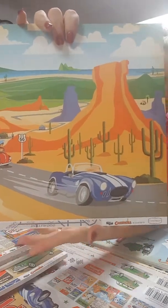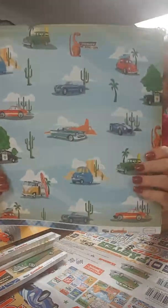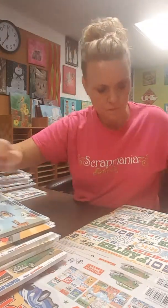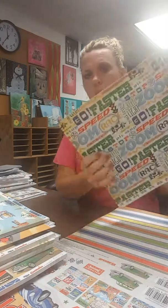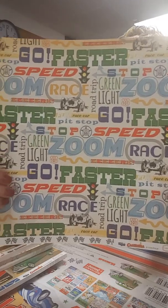It gives you that beautiful shimmery image. Here are some starfish, and then we've also got these fun little guys called Baby Fish. So that is the first collection. The second one I want to show you is even better yet, if that's possible. This is from Cartabella, which is Echo Park's sister company, and this one is actually called Cartopia.